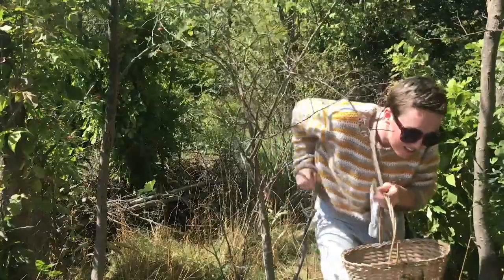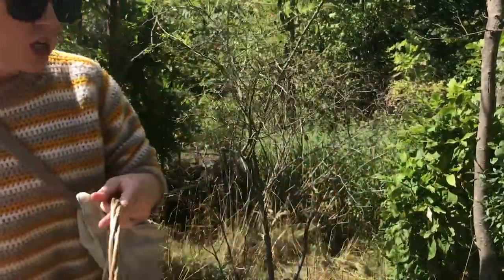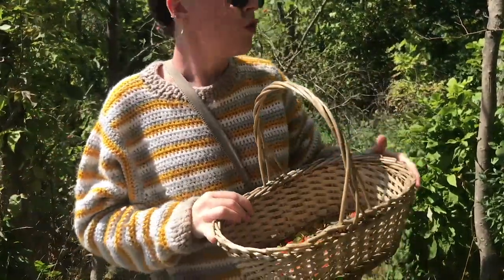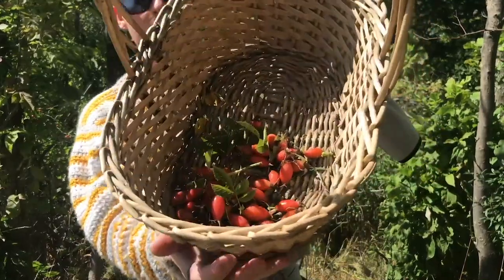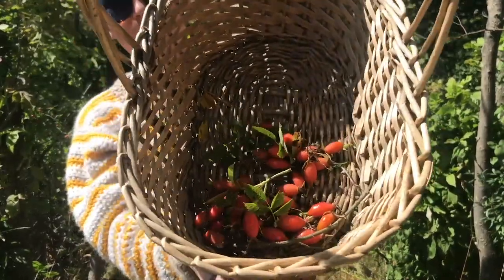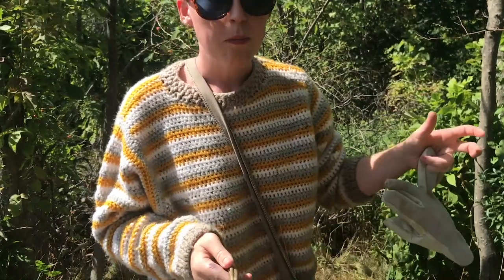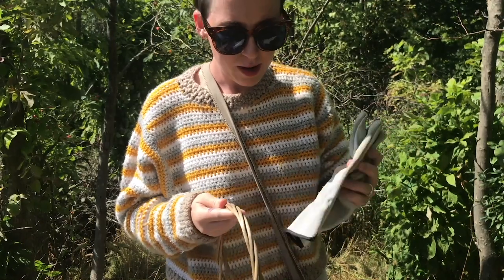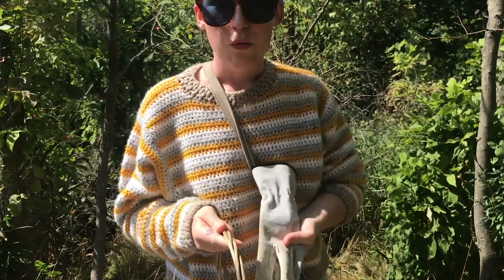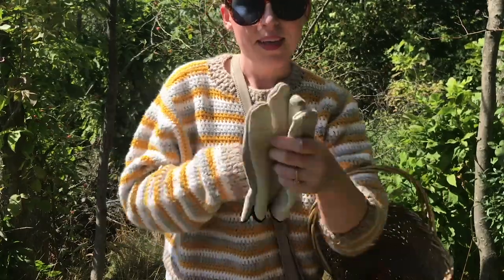These forests that I'm wandering around are pretty much edged with huge, huge wild rose bushes. And they are all packed full of rose hips right now. We haven't had a frost yet, so they won't be at their sweetest, but they'll still have all of the vitamin C and all of the other stuff. So I'm probably going to be making rose hip jelly, I think. Either way, let's keep moving.